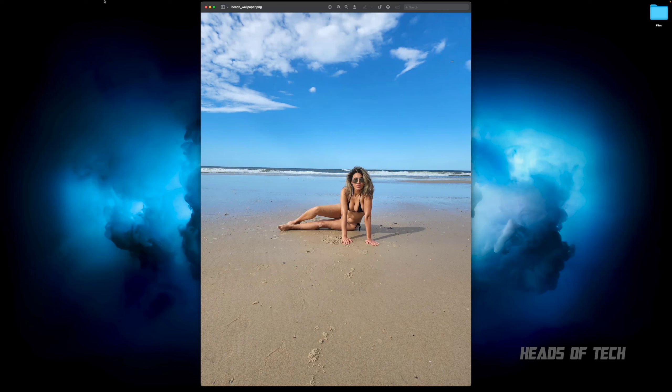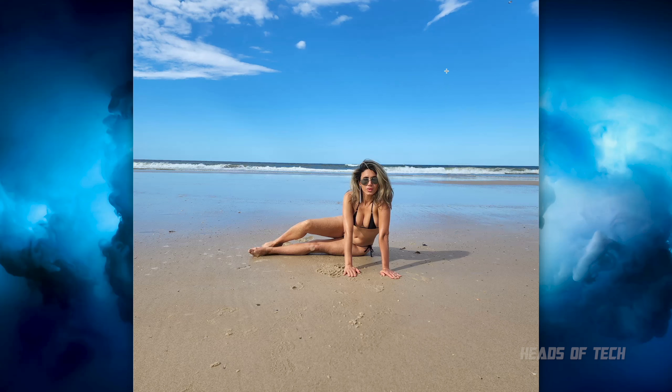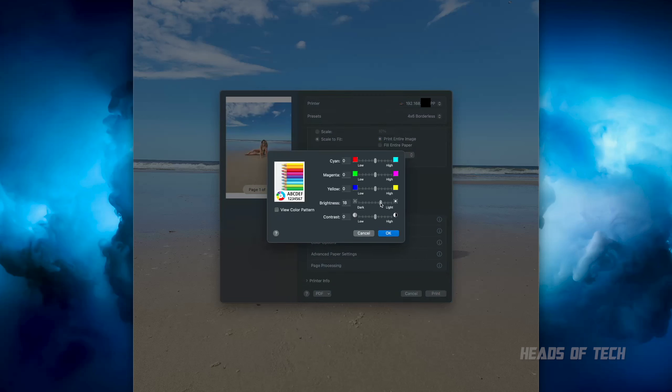The good thing about using the official drivers is that in printer settings when you go to print, you get extra options. Previously I had to go inside tools and adjust color, increasing the shadows to get the printer looking good. But now I can click Print, go into Printer Options, and there are a couple of cool features. The one I want to jump into is Color Options — click on that.